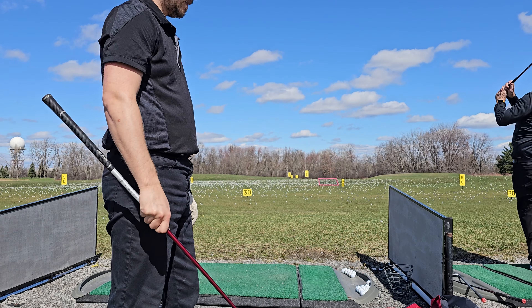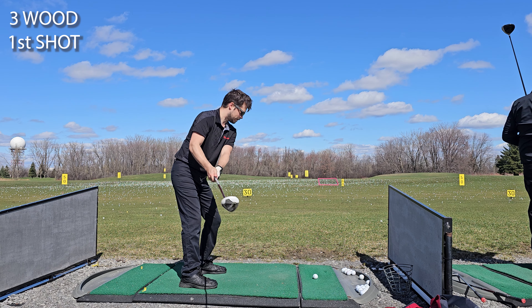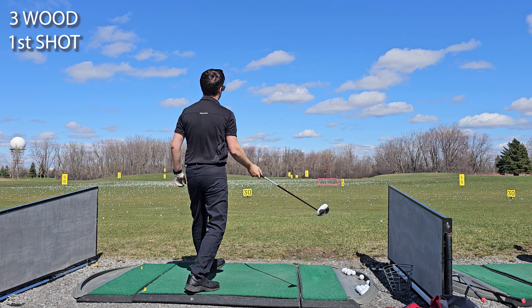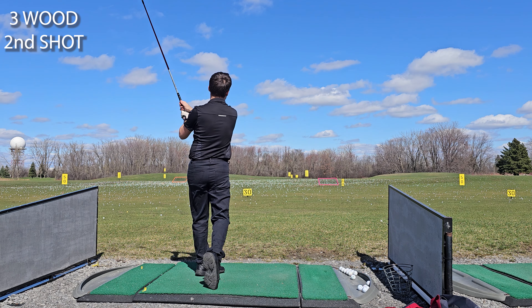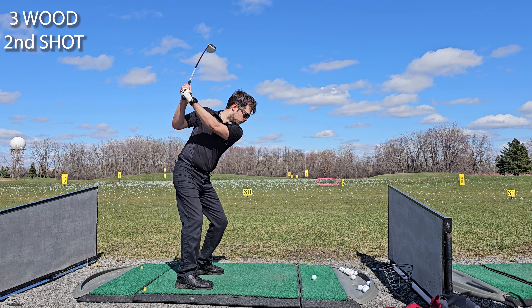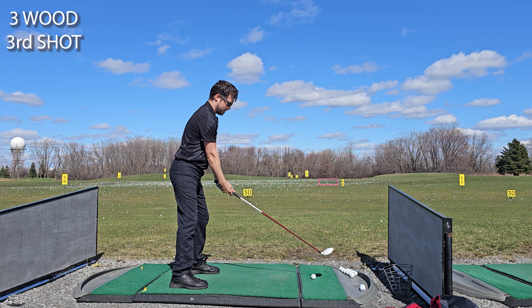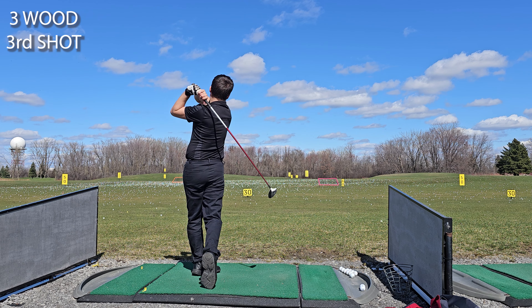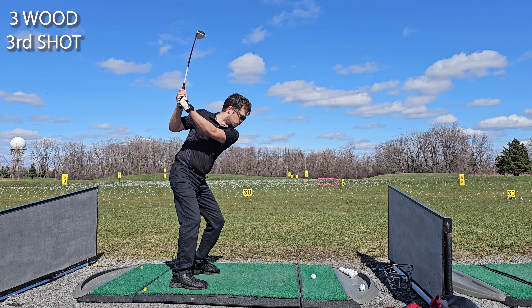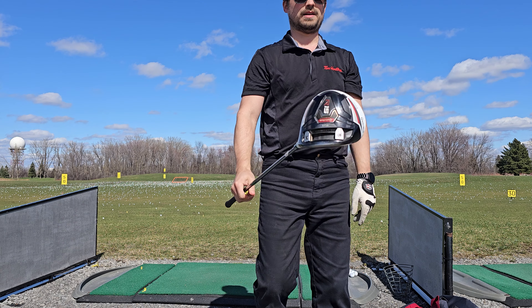Now for the 3 wood — this first shot is going to go low left then slice right onto my fairway. Second shot is going to go low right onto my fairway, higher but with a slice, still in play on the right side. Third shot is going to go way left out of bounds — not sure what happened.